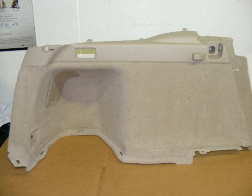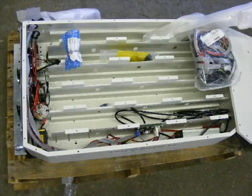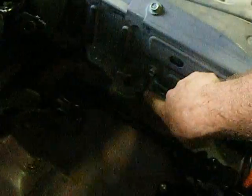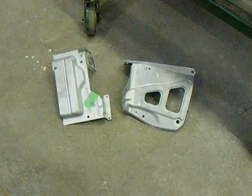We're going to remove the plastic on the right and the left, the seats, and the battery box as shown here will mount on top of the spare tire. Removing the back seat gives us access to these bolts. These two metal brackets are removed.